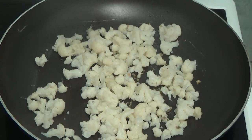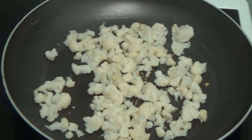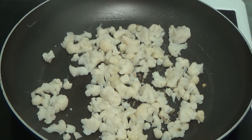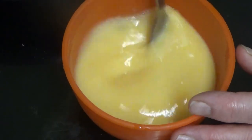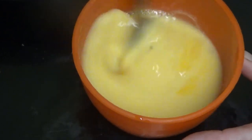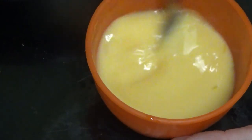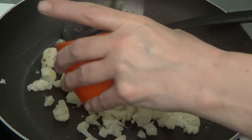Now it does say to crack three eggs. As you can see I'm beating the egg - I am beating it up. Right, now I'm going to pour it in.